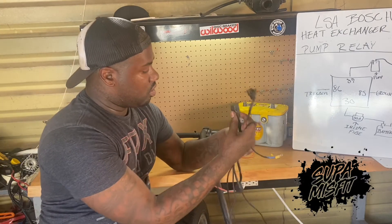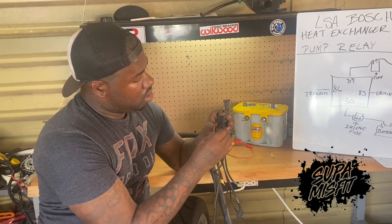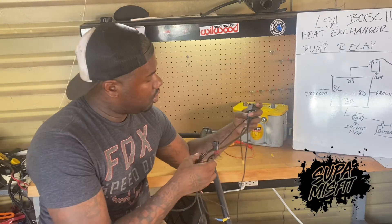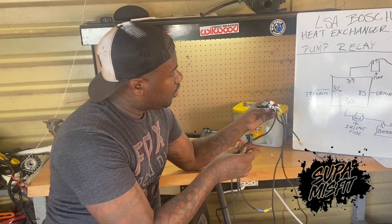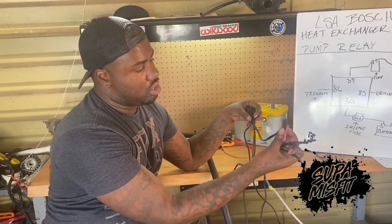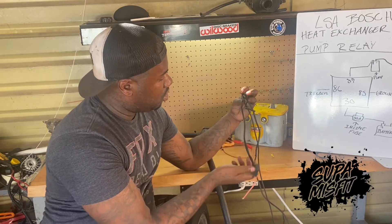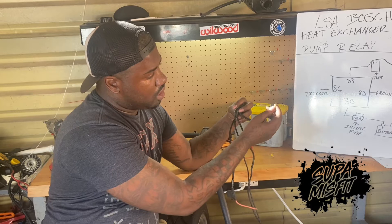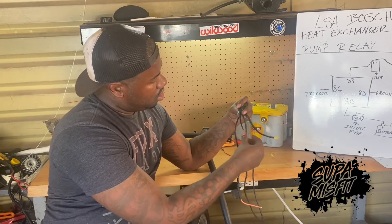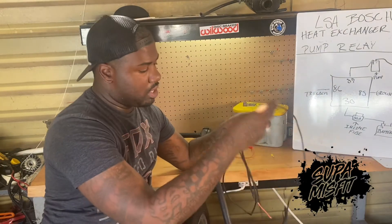Basically what you want to do is line this up with your relay. Once you line it up, remember 30 was on the bottom — so now that we've got it lined up, we know what 30 is. 30 is going to be this one here at the bottom. 30 comes out and goes to a 30 amp inline fuse, and as you can see here, this is going to go directly to our battery. This is going to be our constant hot at 30 to the lower. Over to the right, this is going to be our ground — I've got my little clip there — and this is probably going to get grounded out to the chassis or to the frame somewhere.